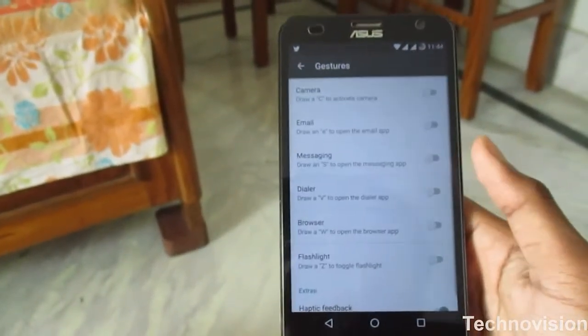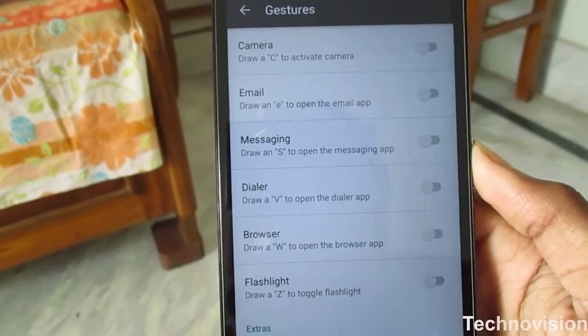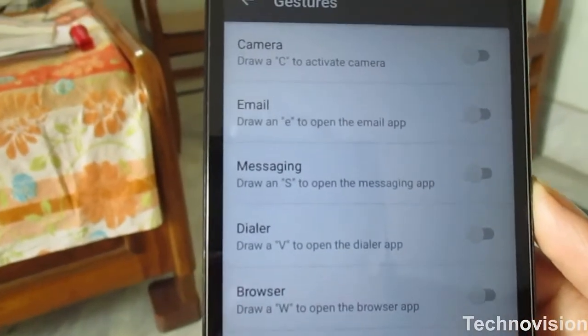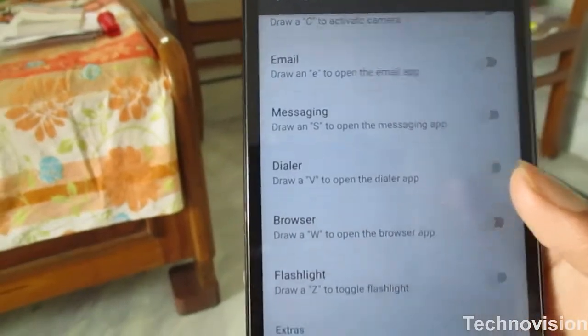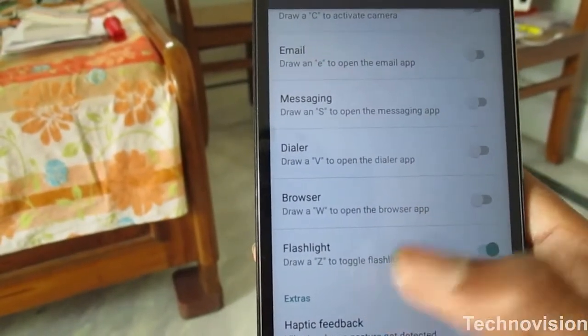The next thing is gestures. You have a pretty large number of gestures available: draw C to activate the camera, draw E to open email or messaging app, and draw V for the dialer. I'm going to demonstrate — draw Z to toggle the flashlight.